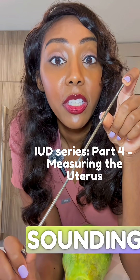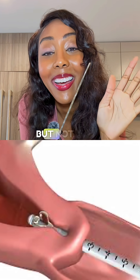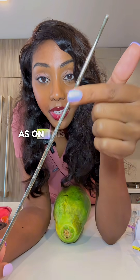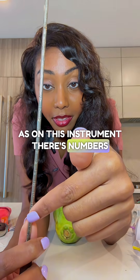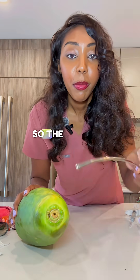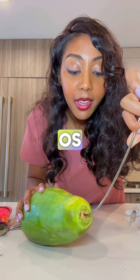The next step would include sounding the uterus. This step helps to measure your uterus, but not every provider does it — I actually often skip this part as well. On this instrument, there are numbers, and this allows us to see how long the uterus is. The provider will put the sound through your cervical os.